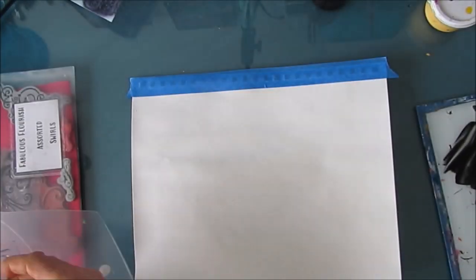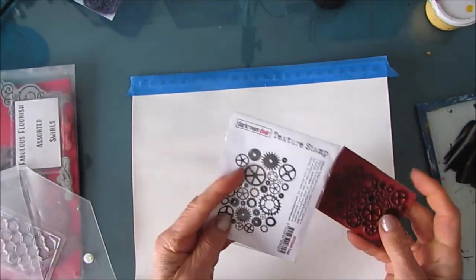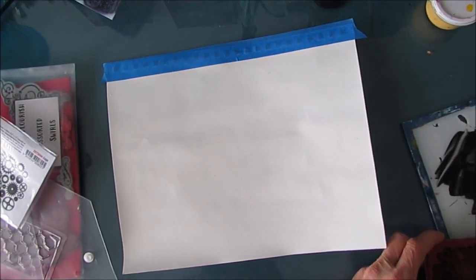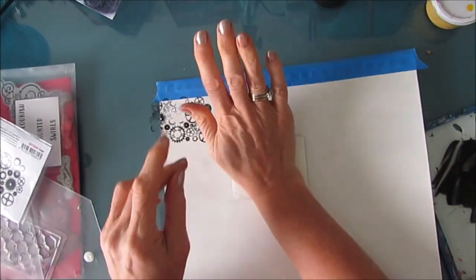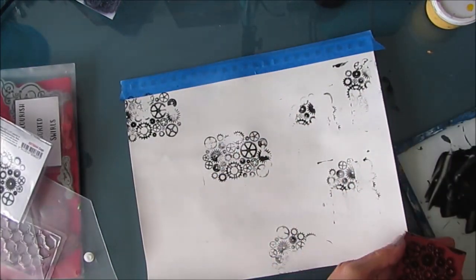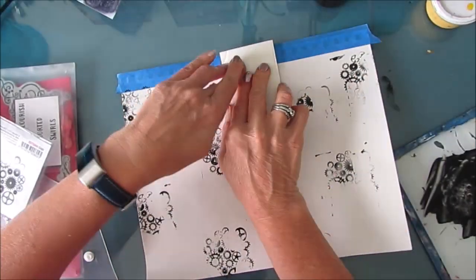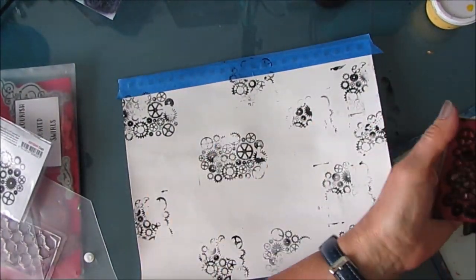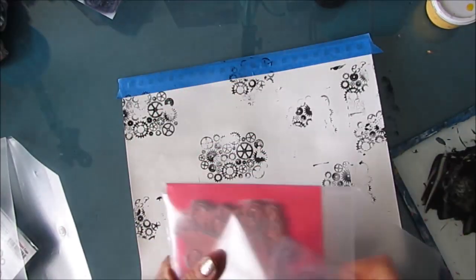I'm working on my 9 by 12 Canson Mixed Media page. I've taken it off the coil so I can work flat, and I'm going to break the page by stamping with black acrylic paint. This is a Darkroom Door stamp called Cogs, and I just want some dark pattern in the background behind the layers of color that I'm going to put.